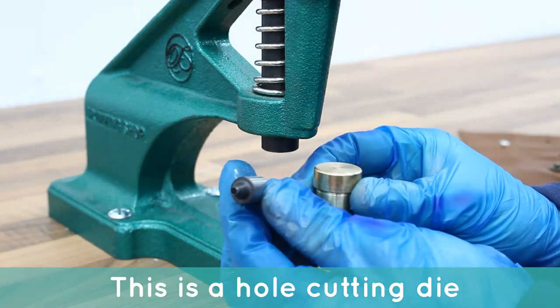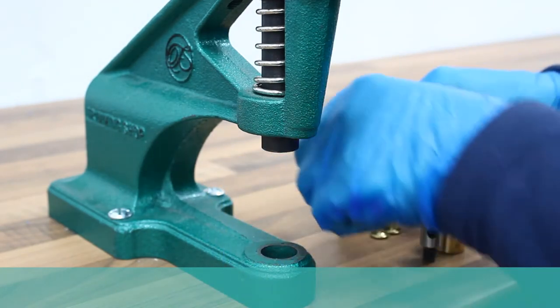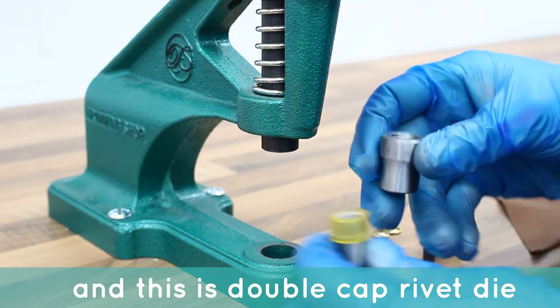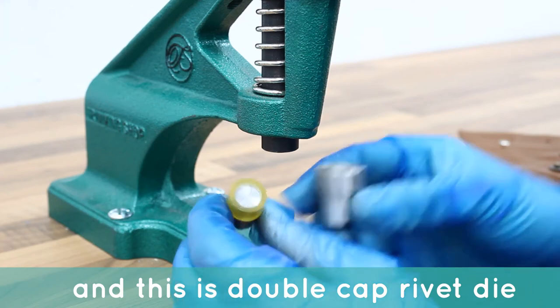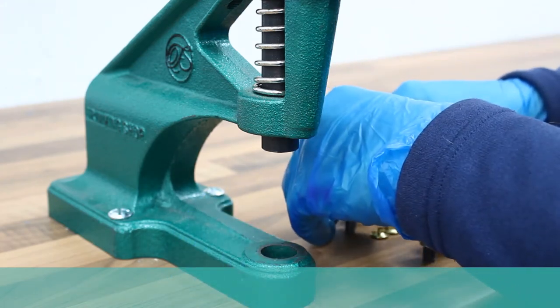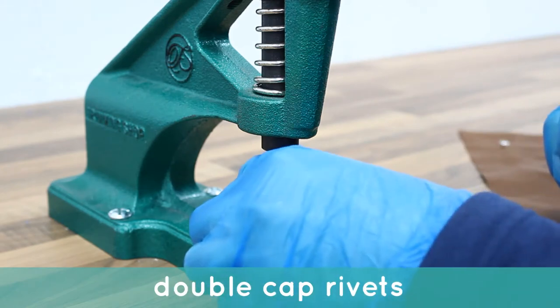This is a hole cutting die and this is a double cap rivet die. Here is how you affix double cap rivets.